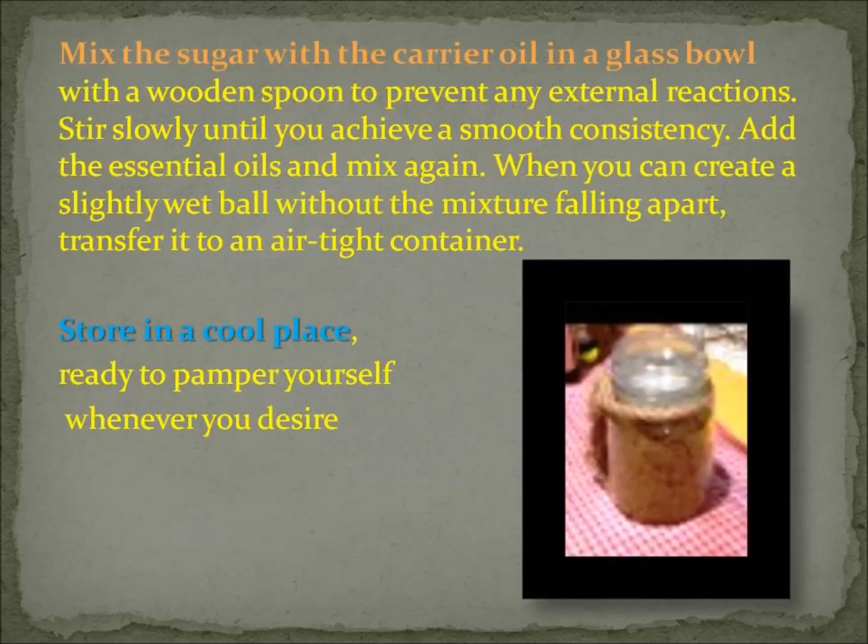Mix the sugar with the carrier oil in a glass bowl with a wooden spoon to prevent any external reactions. Stir slowly until you achieve a smooth consistency — a consistency that you like. Rather than just sticking strictly to the recipe, if it doesn't look right and it's too oily or not oily enough for you, make sure you get it to the consistency that you want.